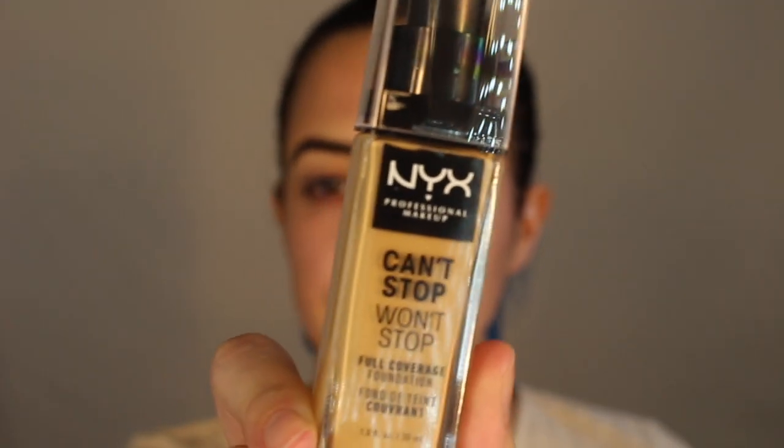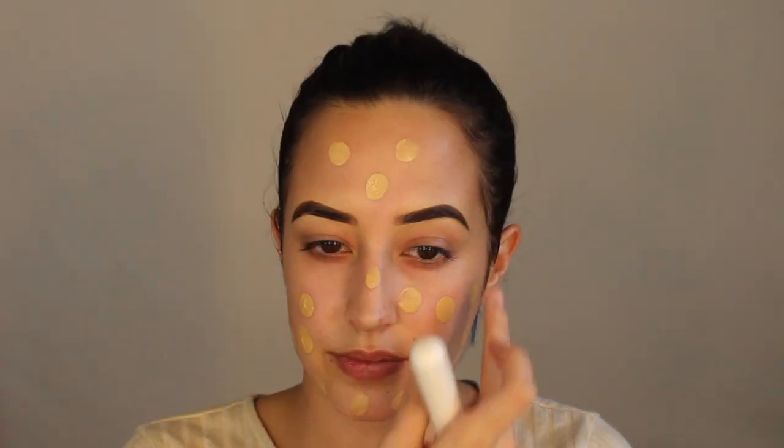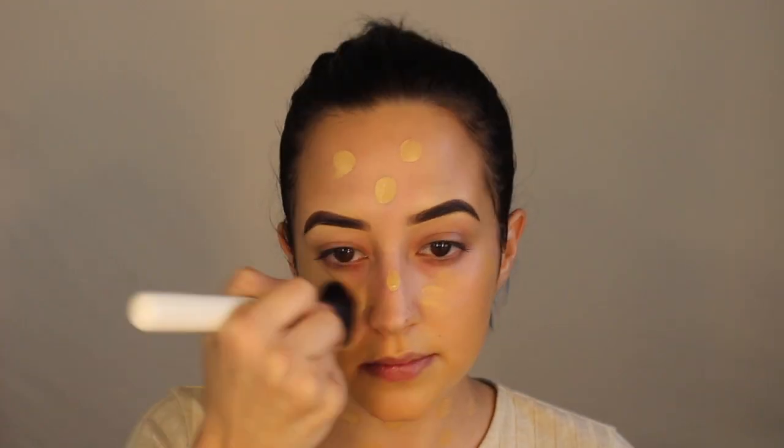For foundation I'm going to go in with the NYX Can't Stop Won't Stop Full Coverage Foundation — it's going to be my first time trying this. It's in shade Medium Olive. I've been struggling finding my foundation match recently; every foundation I get is off a little bit so hopefully I found the right one. Usually I blend it out with a brush first and then go in with the sponge — it kind of helps sheer it out.